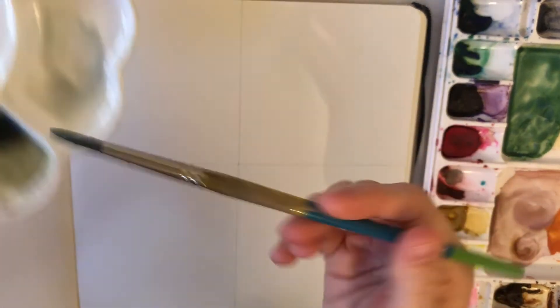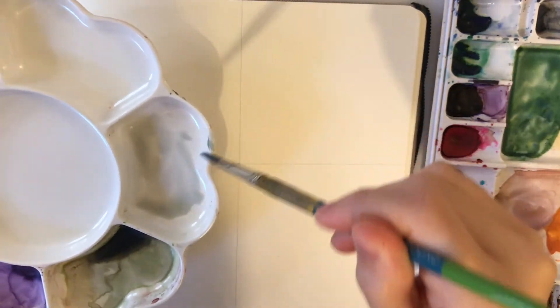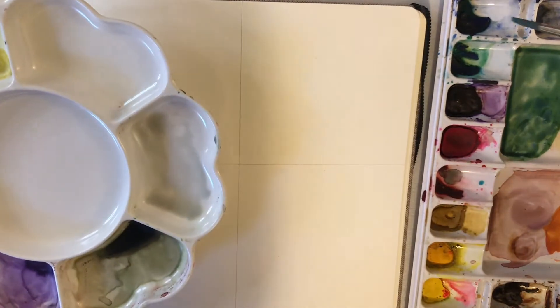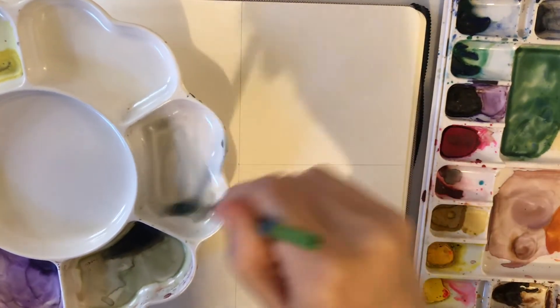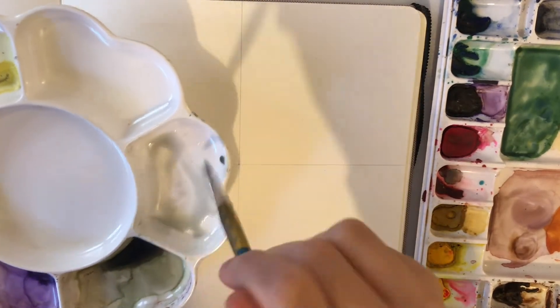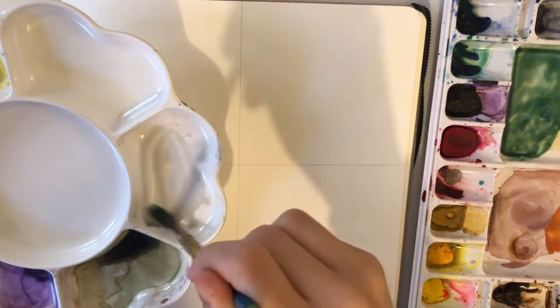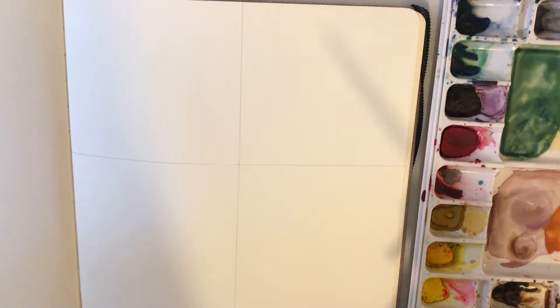We're going to start with a very light wash, which means a lot of water, and then I added in just a little bit of blue and then just a little bit of black. If you want any specific color details, you can head over to my blog where I'll have a list of all the colors and products I used.